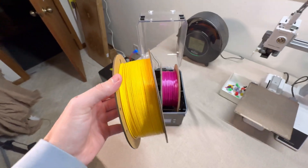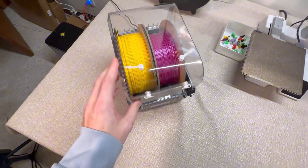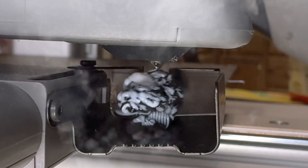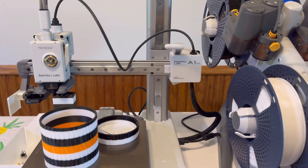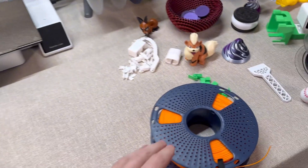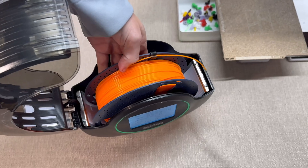When filament absorbs moisture, it can cause all kinds of problems during 3D printing. You might see bubbling or hear popping noises as the moisture turns into steam in the hot end. This can mess up your print quality, leaving you with stringy, rough, or inconsistent layers. If you've ever had a print fail and couldn't figure out why, wet filament might have been the culprit.